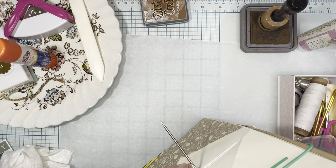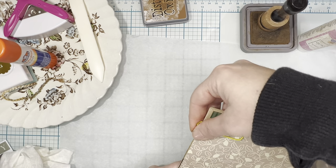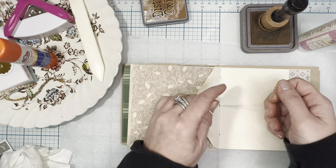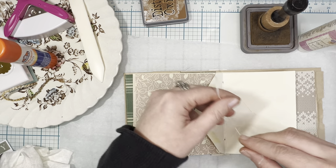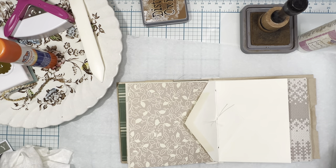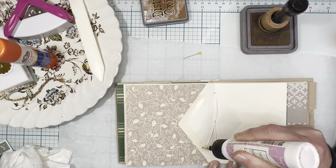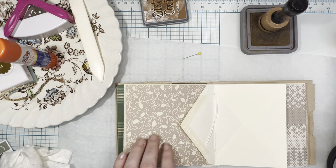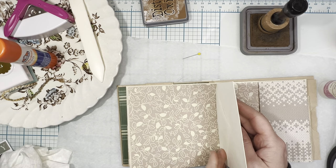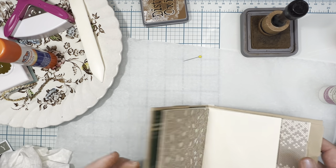Then we go back into the center hole — and this is where it can get tricky because you do not want to go through the wax linen thread that's already in the middle, as that makes it very difficult to pull your thread tight. My needle came unthreaded — we're going to troubleshoot together! OK, through the middle, and there we go. I'll take the paper clips off and put this to the side. You want one end of thread on either side of the middle stitch, then just tie two good knots.